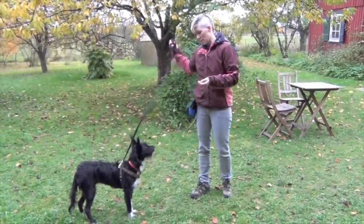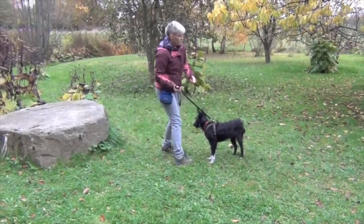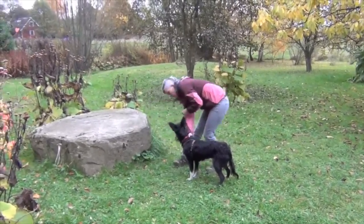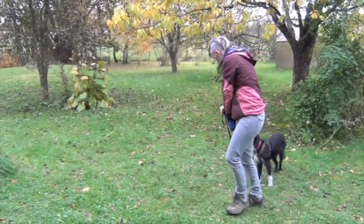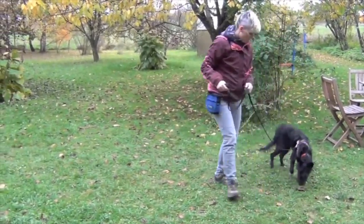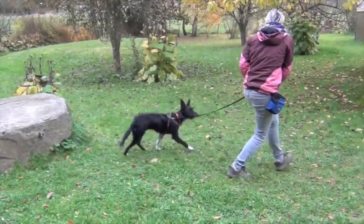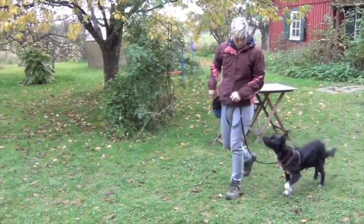Once you've done this for a couple of training sessions, you can start to proof your cue 'let's go' by adding distractions. Step four: proofing with distractions. I'm going to put some treats down on a rock as a distraction, hold my dog back while putting them down, then use the cue 'let's go.' If your dog doesn't turn with you, try from further away.